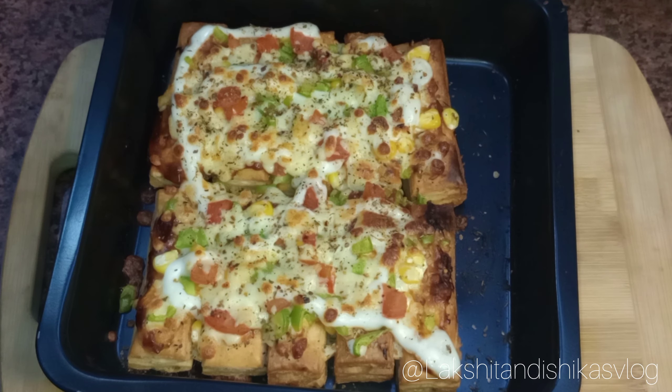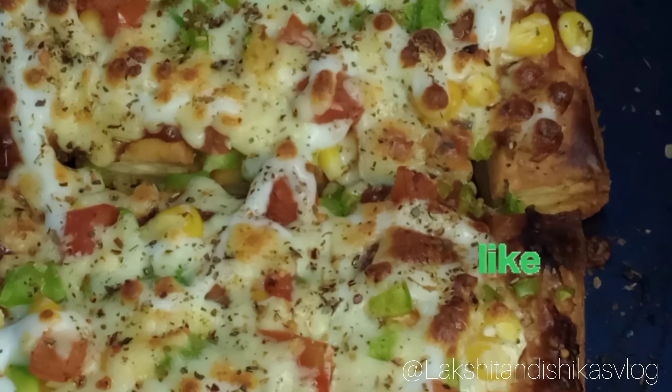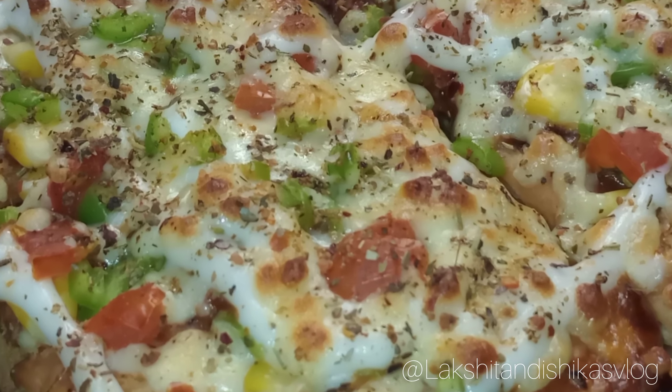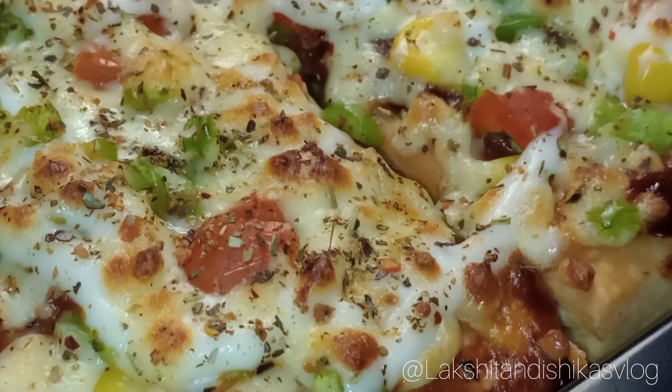Our tasty, yummy, and crispy khari pizza is ready to be served. If you like it, don't forget to subscribe to the channel and hit the like button. Thank you!